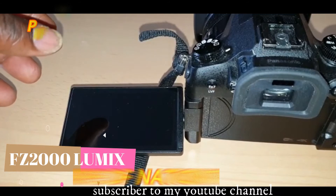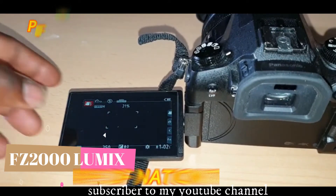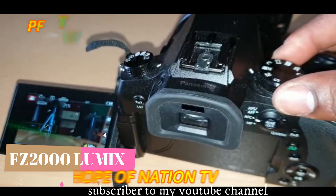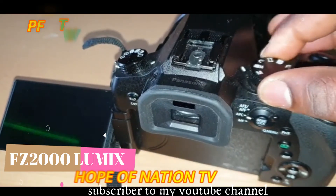So this is the camera. You have to put it on movie mode - place it in movie mode. You have to set it on movie mode.